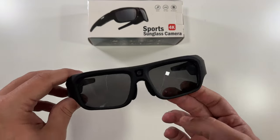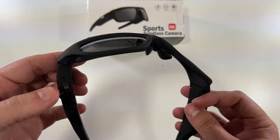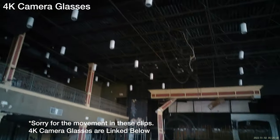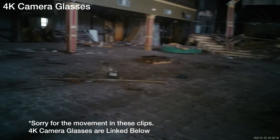I'm going to New Orleans and figured why not try these out there at the abandoned Six Flags. First person view with the glasses — I don't know how much you can see with these, but these are 4K glasses. This is the abandoned Six Flags in New Orleans.